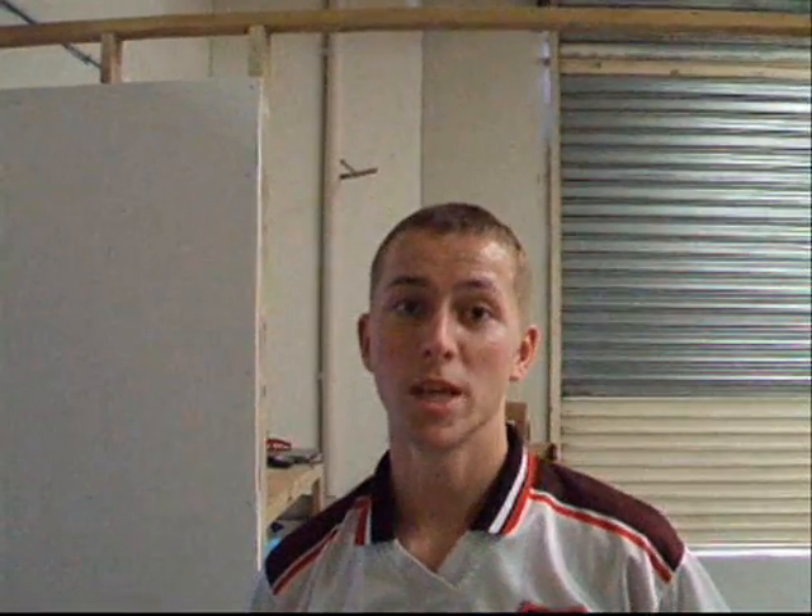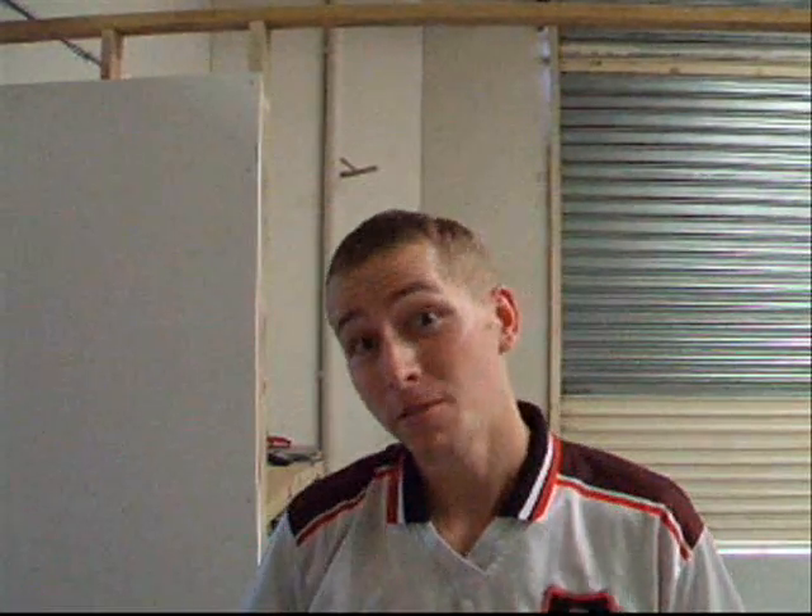Welcome to episode one on does this camera crane work? Well, failing that, how not to build a camera crane.